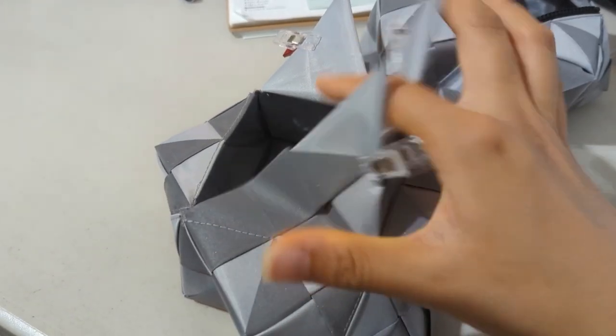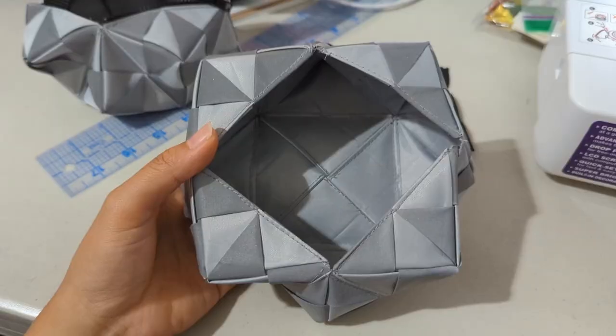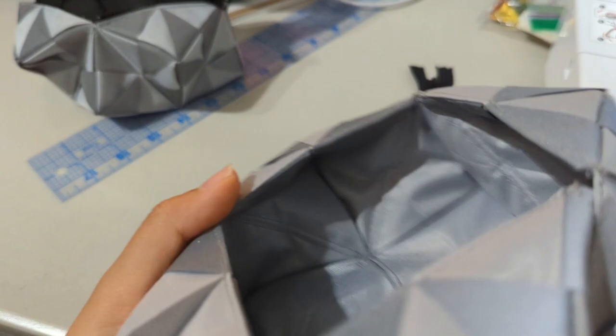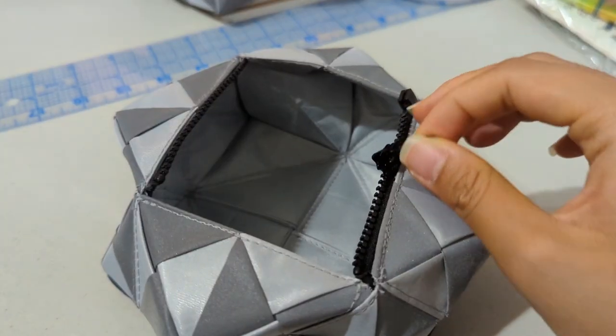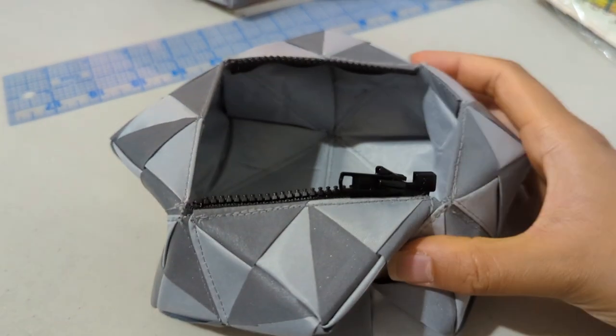Continuing on with the bag — I have this side sewn down, and then I need to get to these three. All the sides are tucked in and the zipper is on.